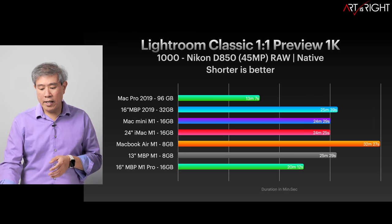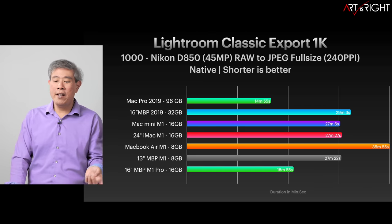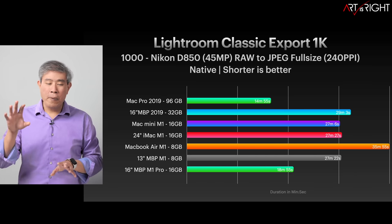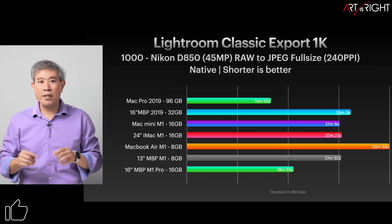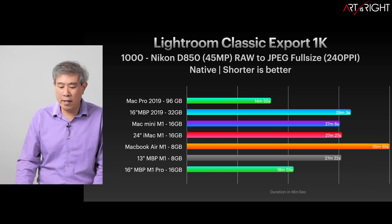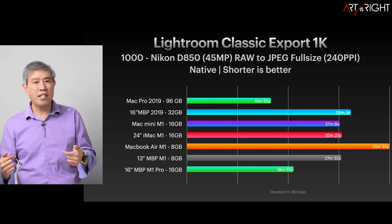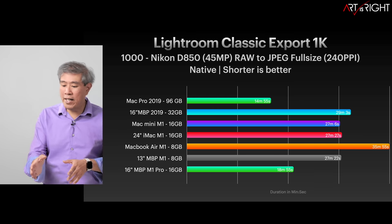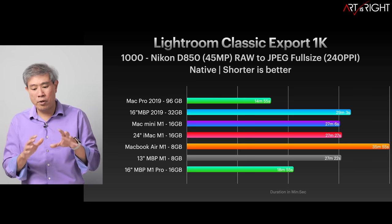For the 1,000-file JPEG export at full size, 240 pixels per inch: the Mac Pro wins at 14 minutes 55 seconds, but this M1 Pro comes in second at 18 minutes 55 seconds — only about four minutes longer. It beats all the M1 processors and the top-of-line 2019 16-inch MacBook Pro. For Lightroom, go with more CPU core counts; we're at the maximum 10-core now, so we'll explore whether more RAM brings additional benefit.